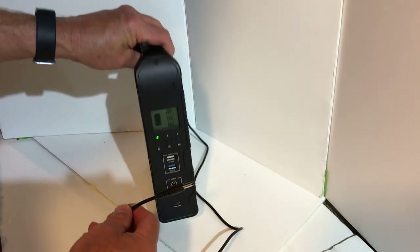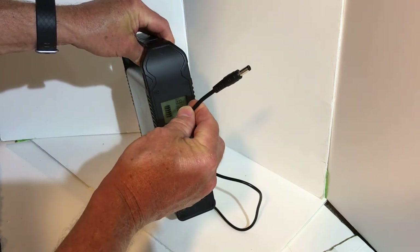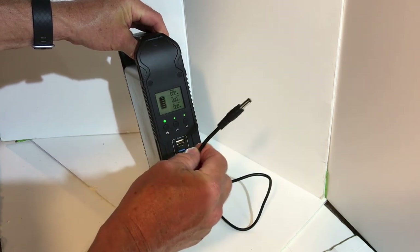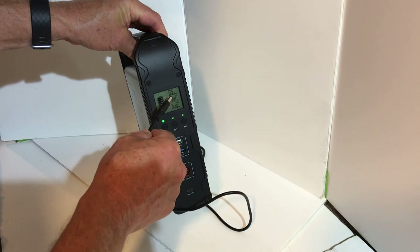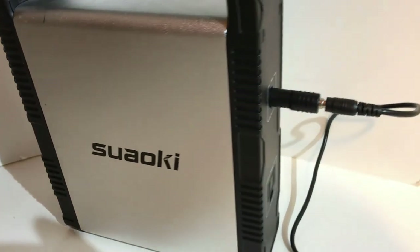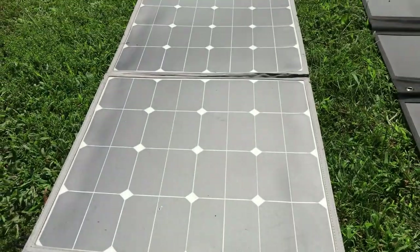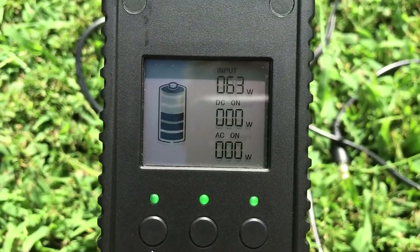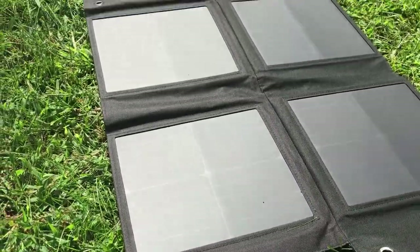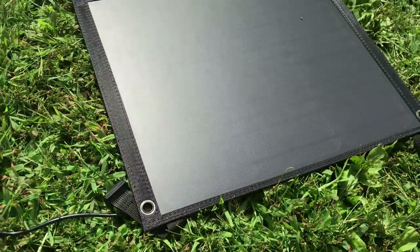For my initial test of the panels, I used my Suzuki 200 power station with the 5.5mm plug to check that each solar panel could charge at its maximum input — on this one it's 63 watts. Comparing the old Renogy folding panel getting about 63 watts, and the Mega Solar also getting 63 watts, we're getting 63 watts on the Big Blue panel as well.